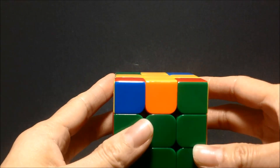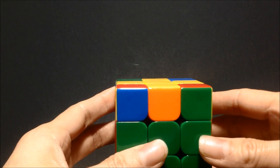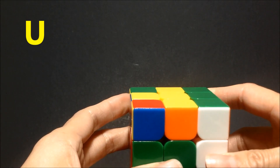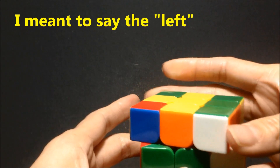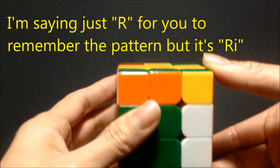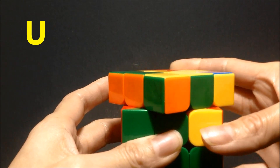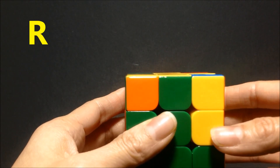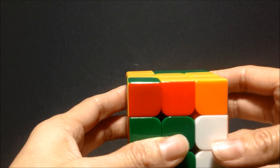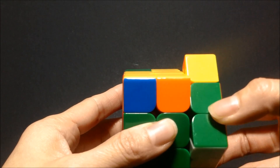The sequence is: R U R-I U R U U R-I. R is clockwise — we're rotating the right side back once. U, which is always clockwise, we're rotating it to the right once. R-I is counter-clockwise, rotating it down. Then U, rotating it clockwise. R clockwise, R clockwise, U again clockwise, and R-I which is down or counter-clockwise.